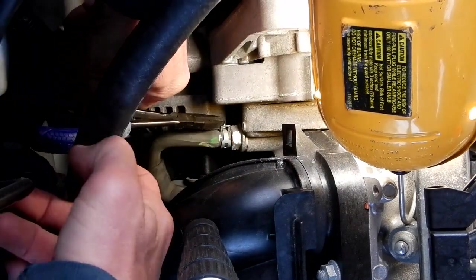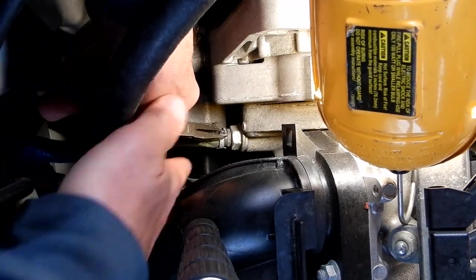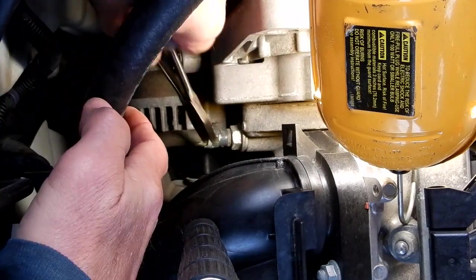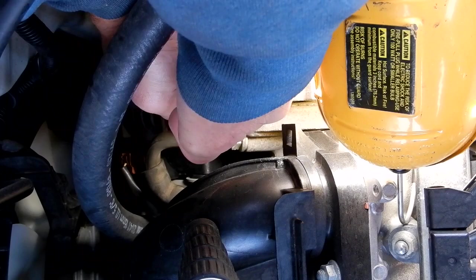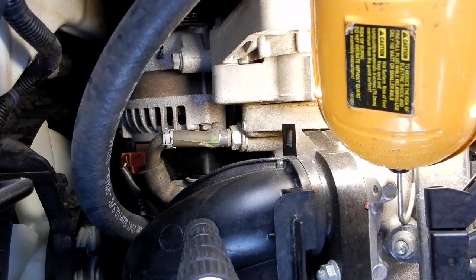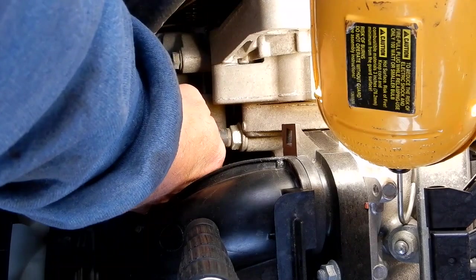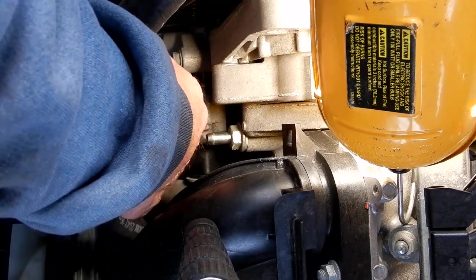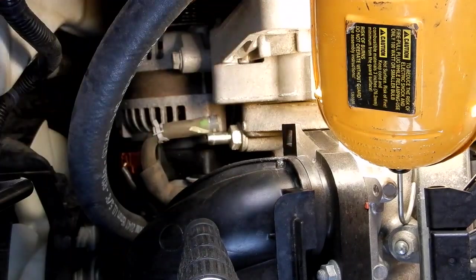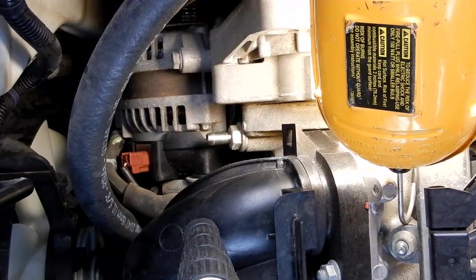I'll bring it back up around so I can get to it easier. When I put it back on, I'm going to put it with the tab up above so the next time I do it it's a lot easier. Now let's see how hard that hose is going to be to pull off — just give it a tug. Yeah, comes off nice and easy. I tugged that hose down out of the way so it wouldn't be in my way.